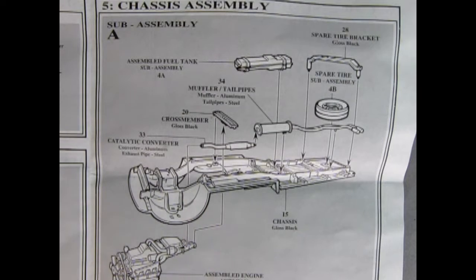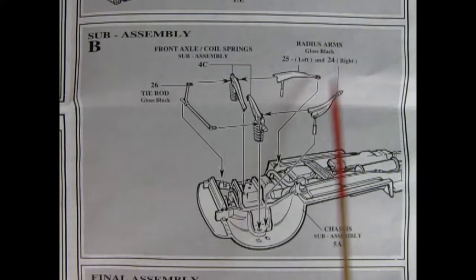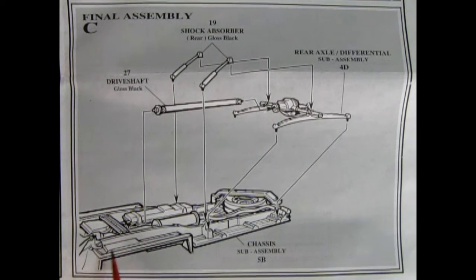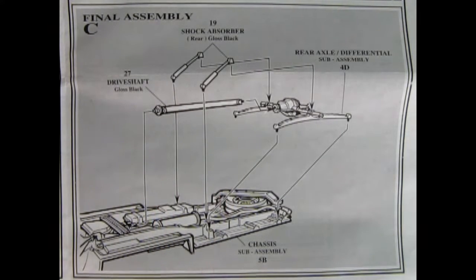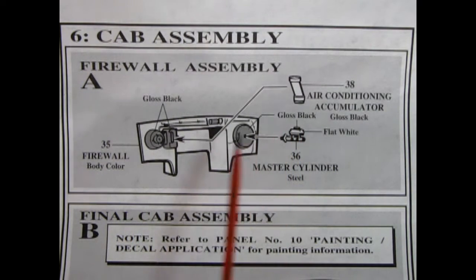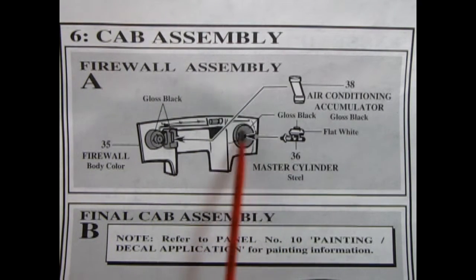Our engine comes up from the bottom. Sub-assembly B shows the front coil springs being glued into place, and then we add our radius arms onto the back and our tie rod up to the front — all of this mounts down on the chassis. Here's the final chassis assembly: you put on your rear axle differential and your drive shaft, which hooks up to the back of the transmission, and then your shock absorbers. In panel six, we begin our cab assembly with the firewall. Our air conditioning accumulator will glue on here just where the heater is, and then our master cylinder will glue into the brake booster.